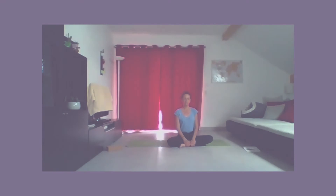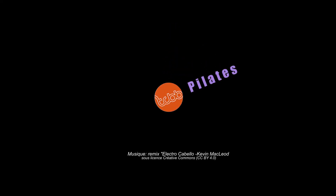Installez-vous dans la posture du savasana.